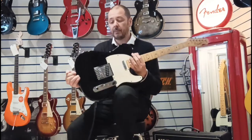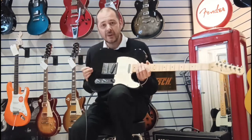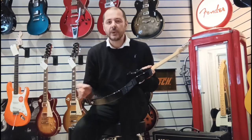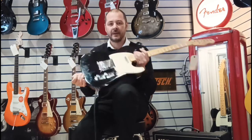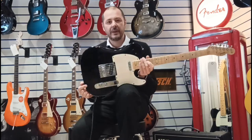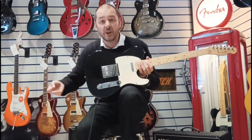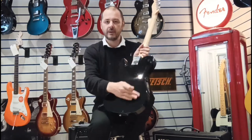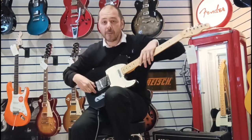The body wood is poplar, and the Telecaster — whether you're paying thousands for your Custom Shop Americans or at the other end with the Squires — it's known as the Planker Wood guitar. It's not chamfered in any way; it's just a block of wood that's been cut out in that famous Telecaster shape. Say you've got a Stratocaster — it would be chamfered here and there as well. But not on the Telecaster. So yeah, poplar body.